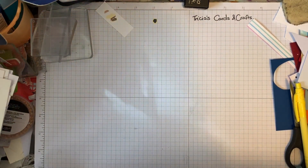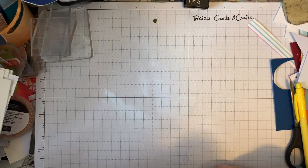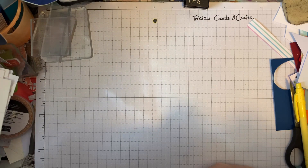Hello, welcome to Trish's Cards and Crafts and my Monday Makes session. Today we've got another card sketch challenge, and I'll just pop this up for you and then we'll get on with making the card.